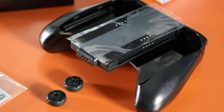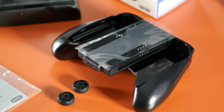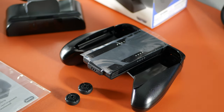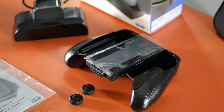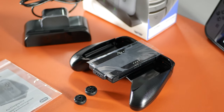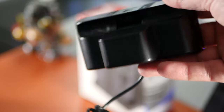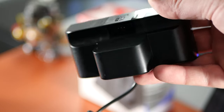Inside the box you'll find the grip itself, the two thumb stick covers, the charging base, and an instruction manual. The charging base comes with a built-in USB cable that's around 1 metre long. There is no plug included as it's designed to plug directly into the Nintendo Switch dock via USB, which is handy, but I would have liked to see a plug included in the box.